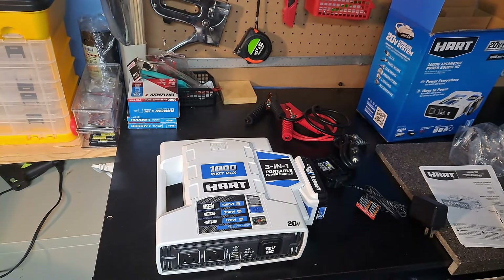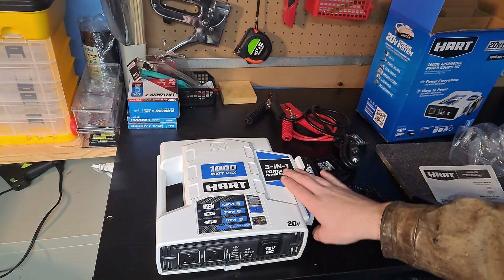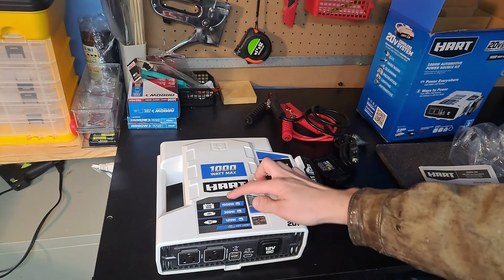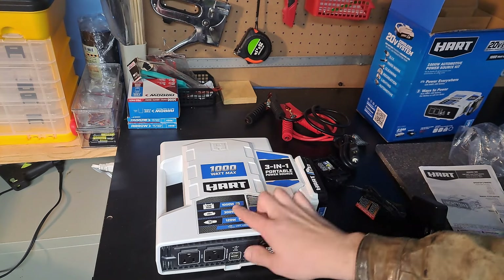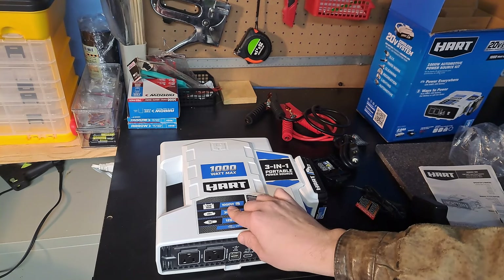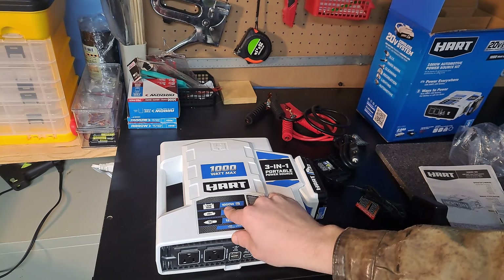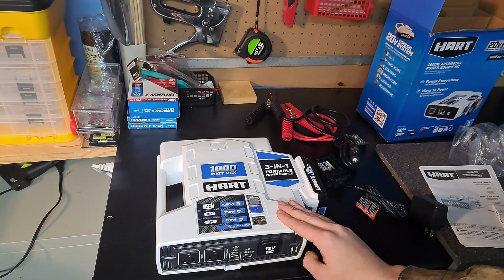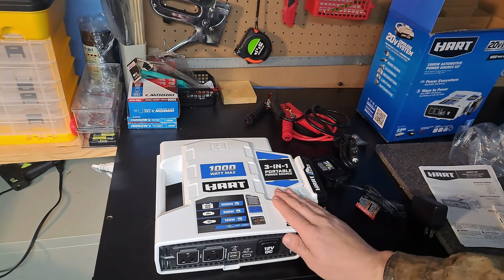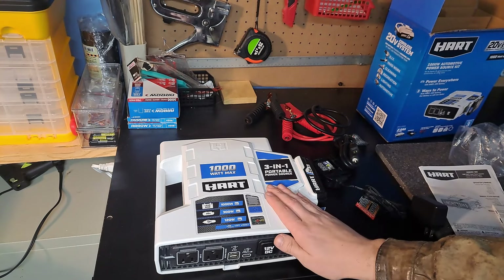I know a lot of other people were disappointed that you cannot get a thousand watts from this using just the 20 volt battery — you can't, it's not going to work. That's why it's set up in three different systems. If you plan on needing a thousand watts, you're going to have to hook this up to a car battery, boat battery, RV battery, or solar battery — something with a lot of juice. I had been running a box fan off the 300 watts and it didn't do too bad, though it's not going to last forever. But it is a good little inverter, easy to carry.